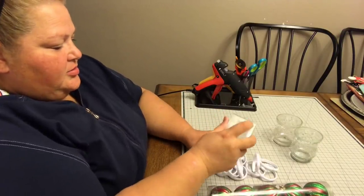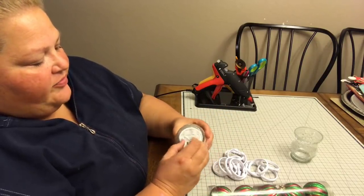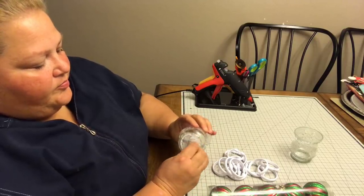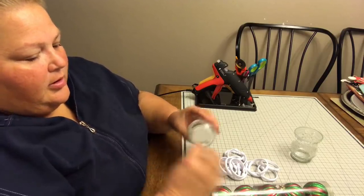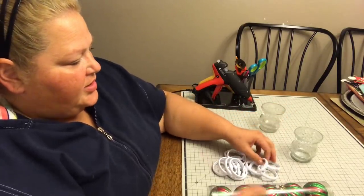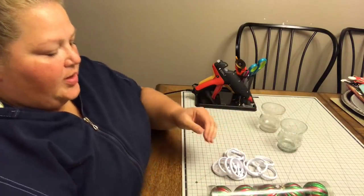I'm going to take these out and take these off as well. I know I should have done it beforehand, but that's okay. I'm not too worried about it showing. That one came out really easy and nice.